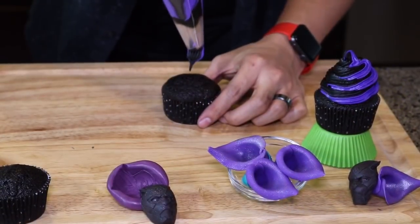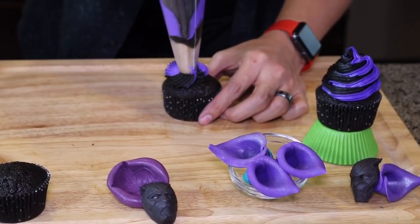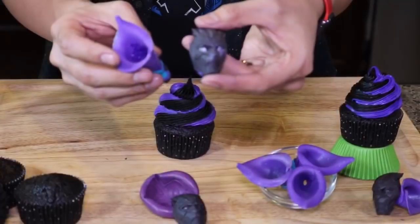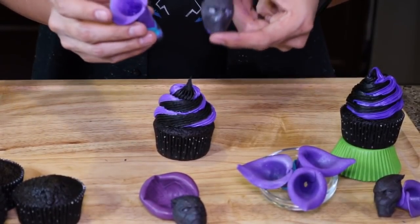Pipe a swirl on your cupcake, starting from the middle, working your way out, and then back to the middle. Now I'm going to take Black Panther's mask and the heart-shaped herb and place them on the cupcake.